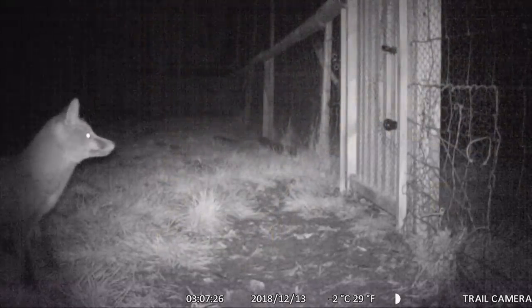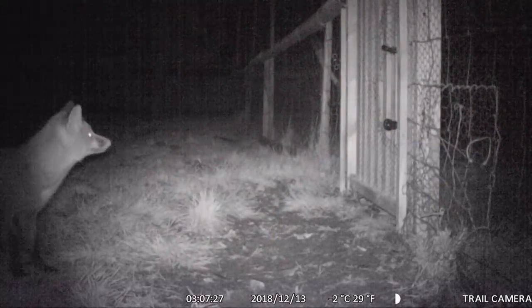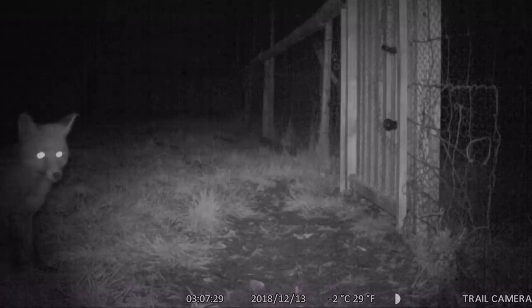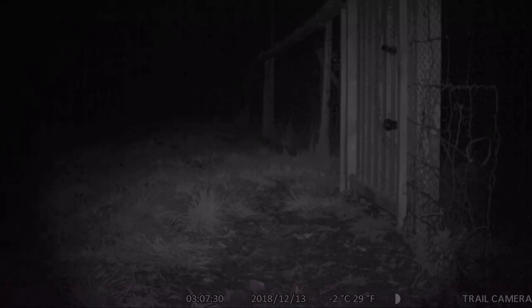Mr. Fox is an ally. Mr. Fox is a hero. He does good work and he's all part of the balance of nature. Did I call Mr. Fox a hero? Well, some of the time — most of the time I think he actually is. But of course sometimes he isn't, and it's that balance, isn't it?